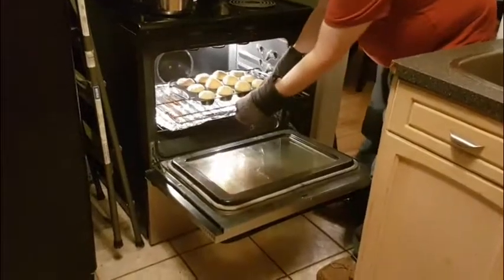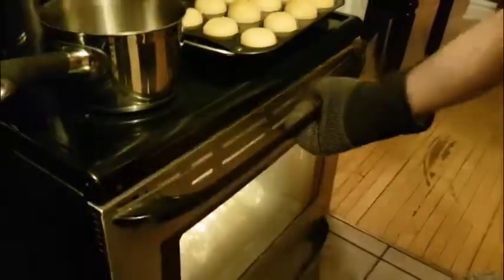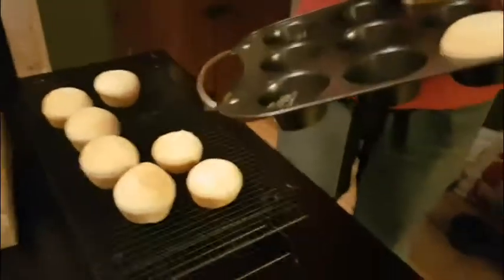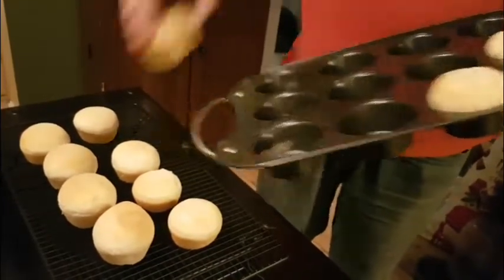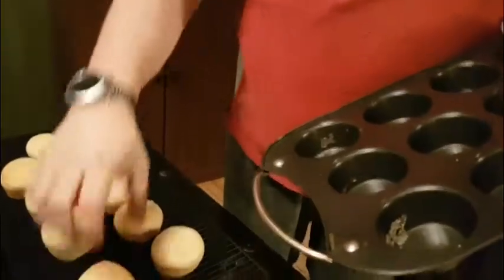Here come the buns. In they go, and they go in for half an hour. Ouch! I need more room.